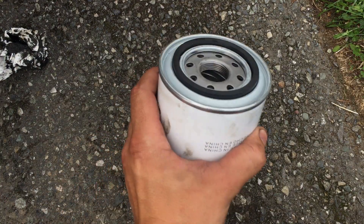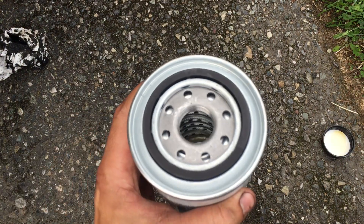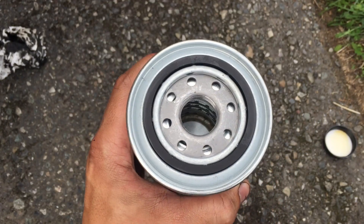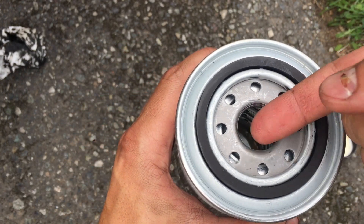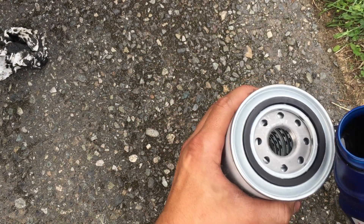This is the new oil filter. One thing I really like to do before I go ahead and install the oil filter — if it's an oil filter where the opening faces up, not sideways — I like to add just a little bit of oil into it before installing.